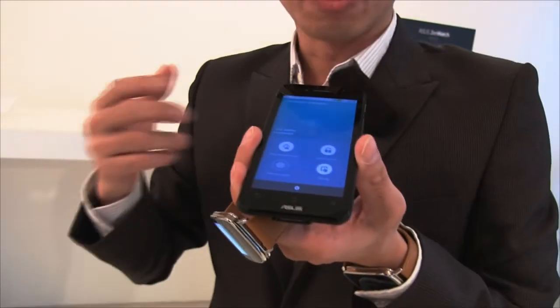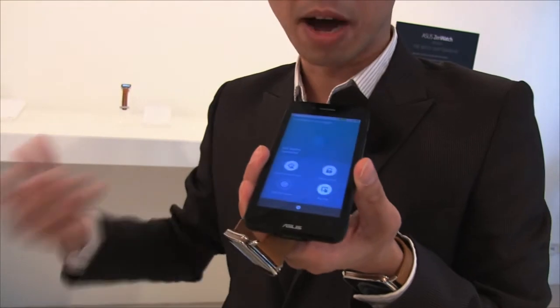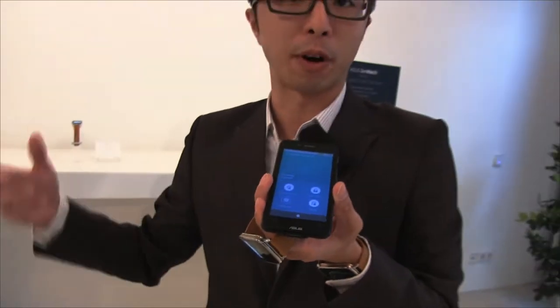One function is the disconnect alert. If you are away from your phone, your watch will vibrate and remind you that you are already far from your phone, so you remember to pick it up.